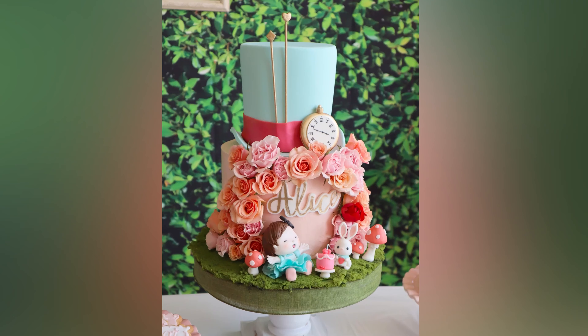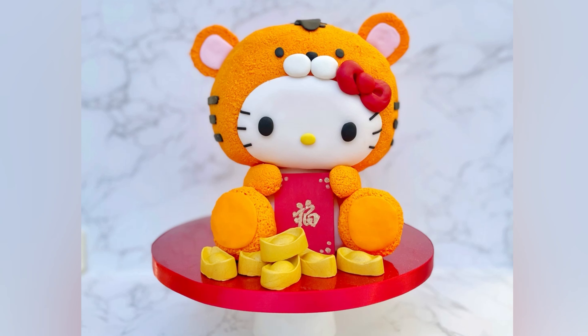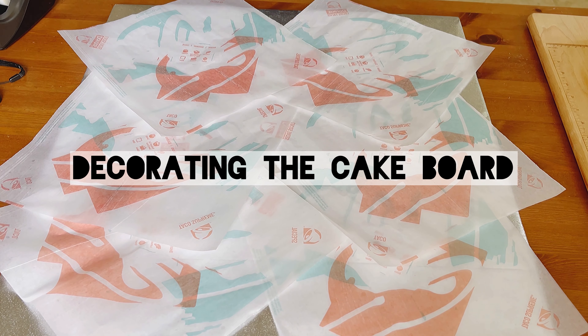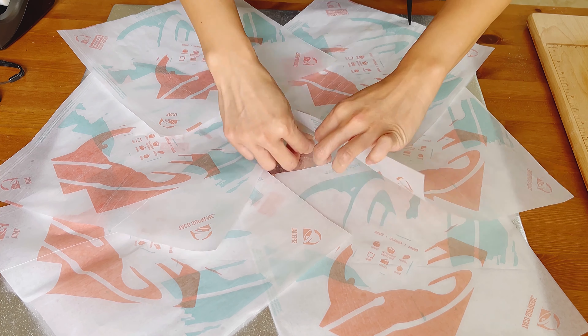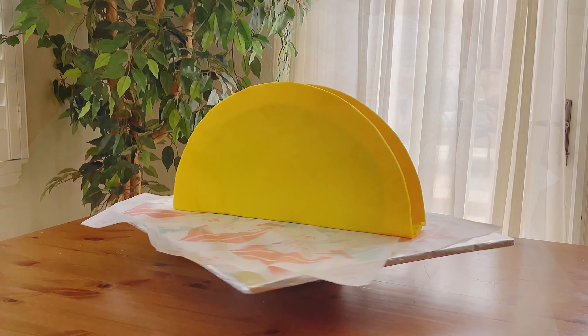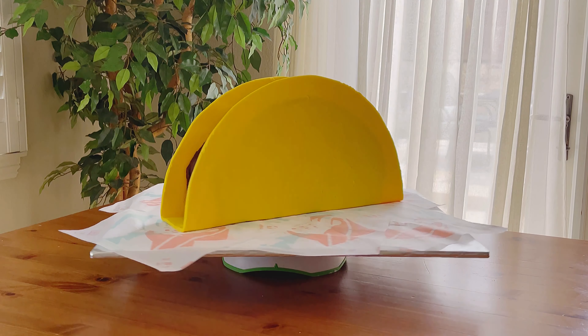I always decorate my cake boards — I find that this detail really helps to pull the theme together and makes my cake look a lot more professional. For this cake, I covered the board with Taco Bell taco wrappers. I went to Taco Bell, ordered a party pack and asked them nicely for some clean sheets of taco paper. See how that looks better than just a plain piece of cardboard, and it looks like a giant taco you could possibly maybe have bought from Taco Bell?